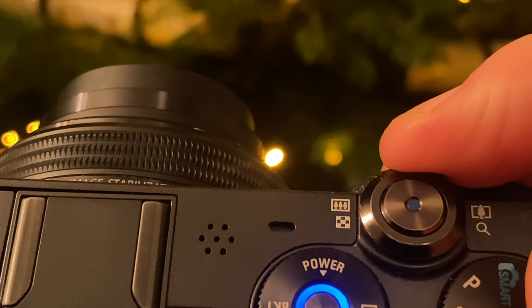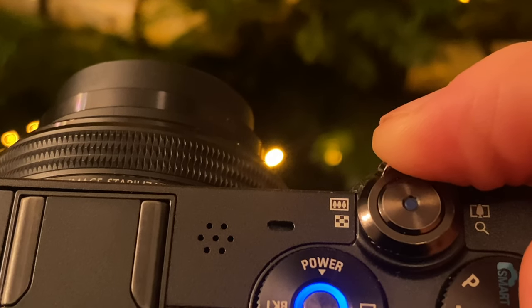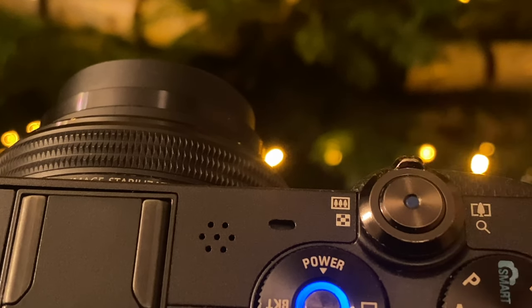One feature I don't appreciate is the electronic power zoom. I'd much rather grab the collar and extend the barrel of the lens manually — it's more tactile, reliable, and faster than waiting for the camera to boot up and respond to my inputs.